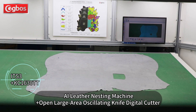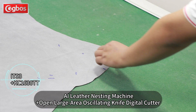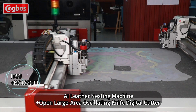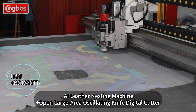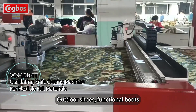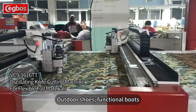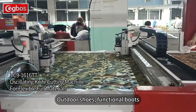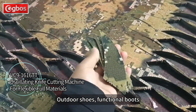The IET-S3 leather nesting machine is equipped with the open large-area oscillating knife digital cutter, utilizing proprietary algorithms for optimal nesting solutions and then cutting with high precision. This open-structure oscillating knife cutting machine integrates three working areas — feeding, cutting, and collecting — and is suitable for cutting and punching large areas of materials such as outdoor shoes and functional boots.